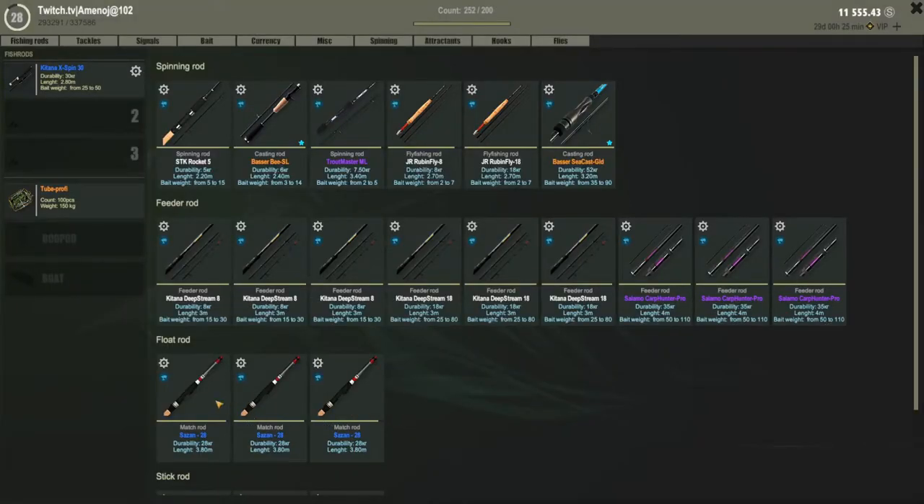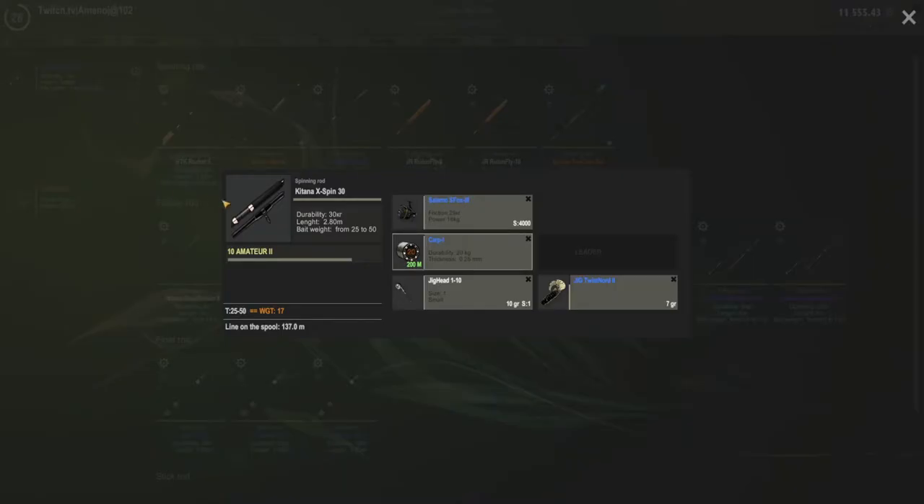As equipment, I am using to target this bass the Kitana. This is basically the setup and you can go also for smaller rods. But just keep in mind that the bass can go to bigger sizes and they can definitely put up a fight.